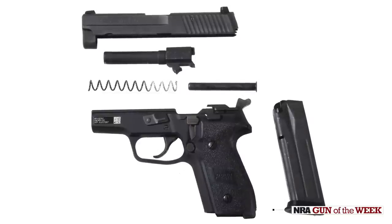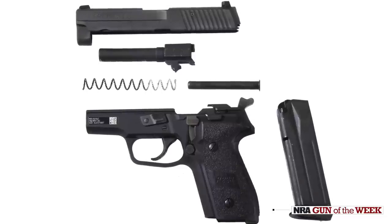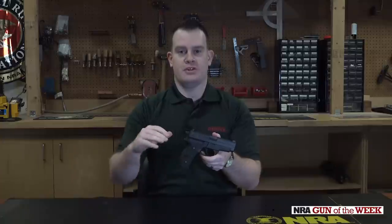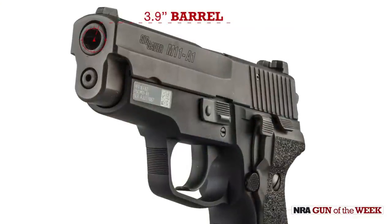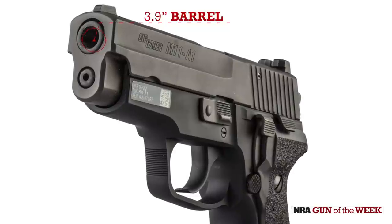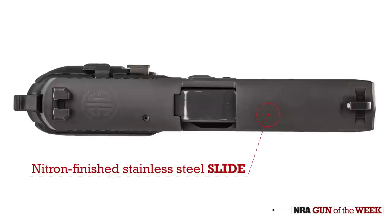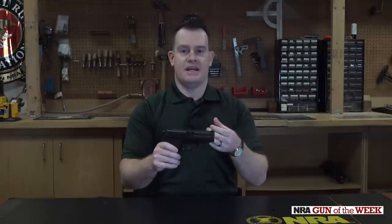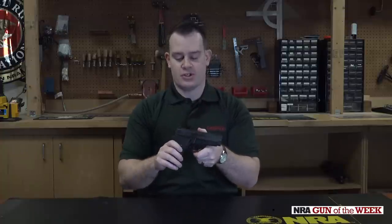So let's look at some of the features. But before we go any further, this is a cleared gun, and it has been checked and double-checked for safety. It definitely is a compact version of those traditional P-Series guns — it's got a 3.9-inch barrel. Being a military-style gun, it's going to have that good nitron finish, and in fact the M11A1s do go through the salt spray test to test corrosion resistance.